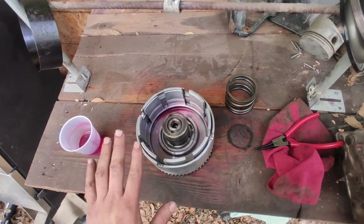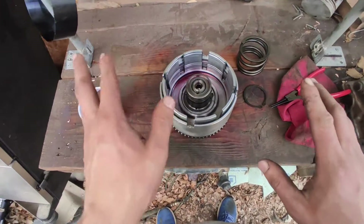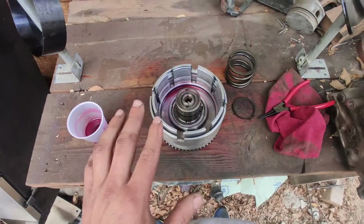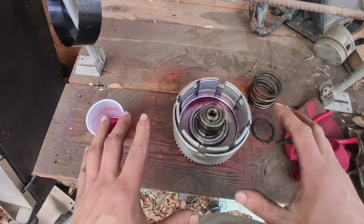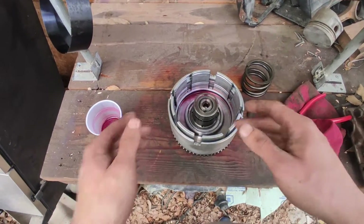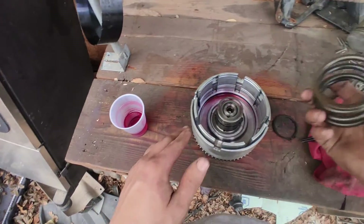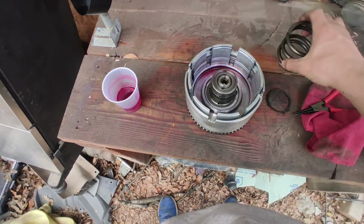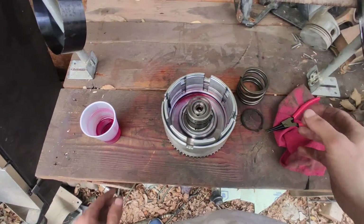Welcome back to the channel. Today is a little different setup — outside on a different table. This is your input drum assembly, and we're going to be putting the spring in there and compressing it. I'm going to show you some tips and tricks I used in order to do it at home.